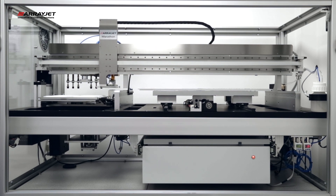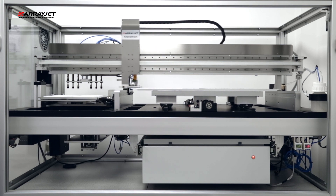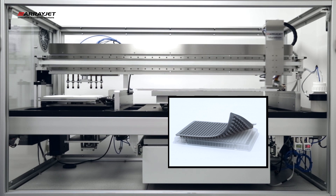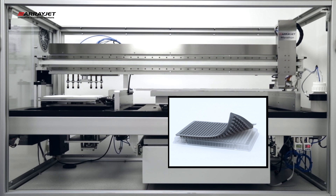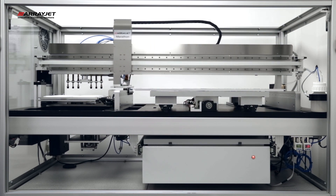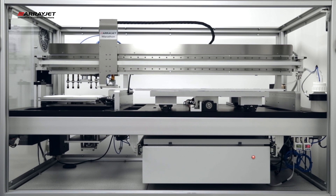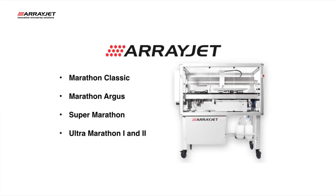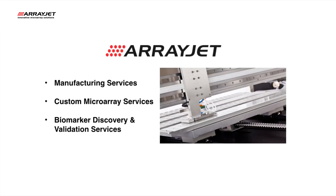ArrayJet's unique JetSpider technology is compatible with JetGuard sample protectors. This disposable septa can be applied to sample microplates to seal each individual well to effectively prevent both sample evaporation and the potential for contamination. ArrayJet offers five scalable microarray printing instruments and ArrayJet Advance, our in-house microarray printing service.